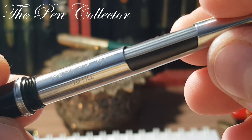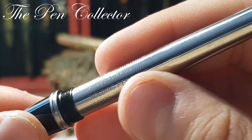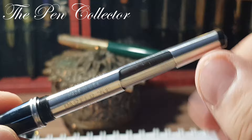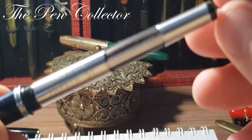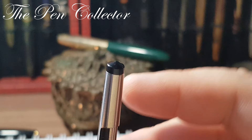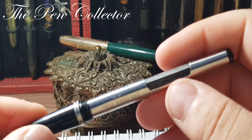The instructions read: 'Parker 51 — to fill, press rubber bar firmly four times. Use dry writing Super Chrome ink.' Then: 'Holding pen point down, wipe point with soft tissue. The Parker Pen Company, Made in USA.' You can see this is a used sack with a brown or black color. The plastic ending of the aerometric filling mechanism is characteristic of the early years of production.